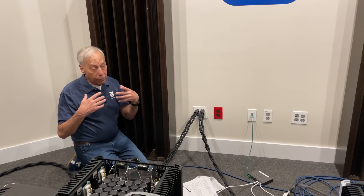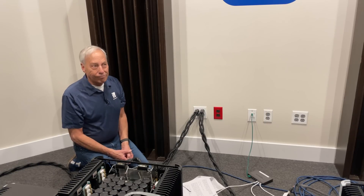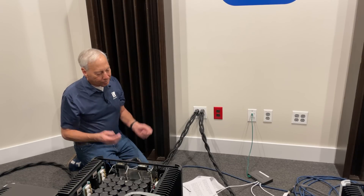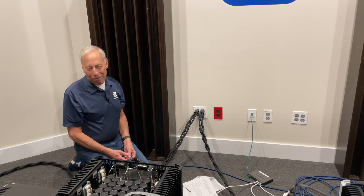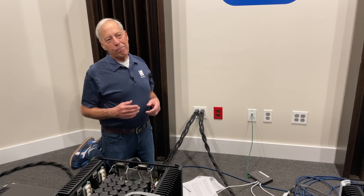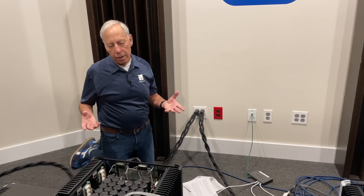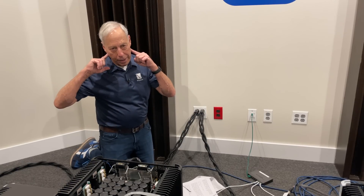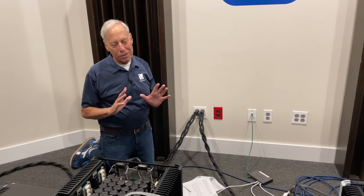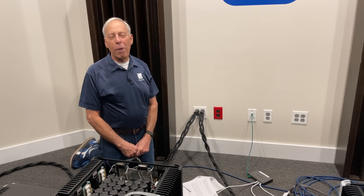And it really does make a good difference in the way it sounds. Is it the perfect way to do it? No — we're using interconnects here that are not braided. We pick our cables based on the synergy of the electronics and the speakers and how we do it by ear. That's a whole other topic. But that's the idea behind braiding, how it works and why it works. And yes, it works on power cables.